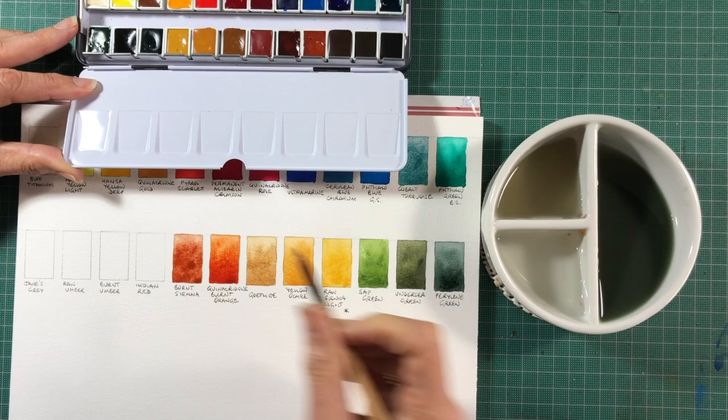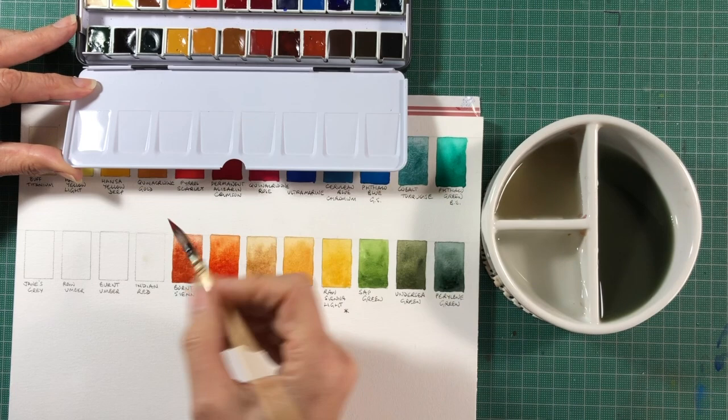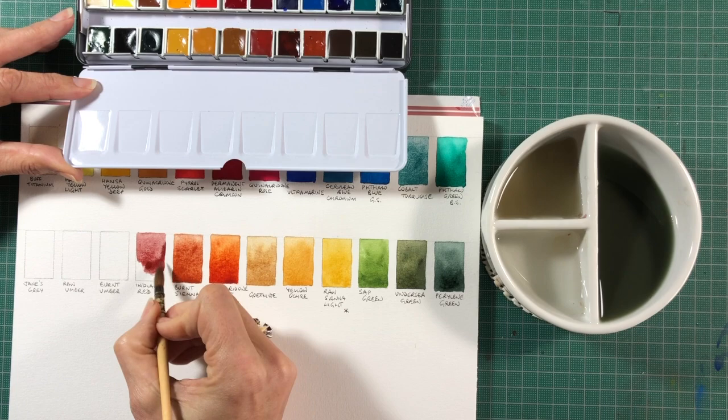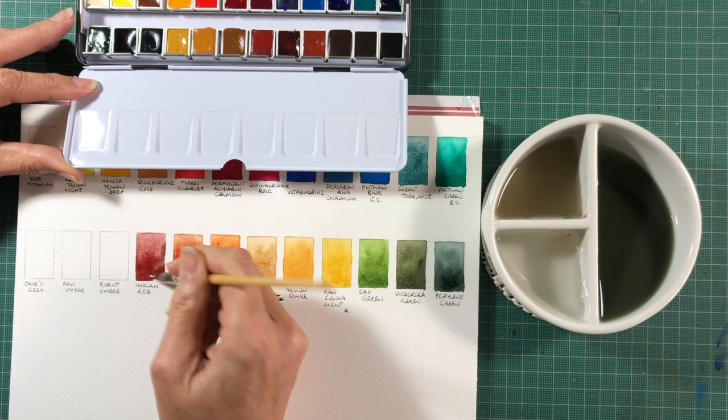Next up is Indian Red. This is an unusual colour because it's the most opaque if you let it be, but if you water it right down it's a dusty pink colour — more powerful than Potter's Pink. It will go very, very strong and totally opaque if you let it. It's a colour I love as part of an earth triad with either Goethite or Yellow Ochre and Cerulean Chromium. It's the only colour that will actually be completely opaque, covering a line totally if you choose.